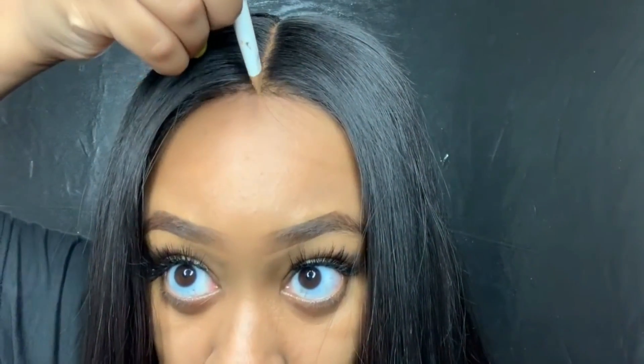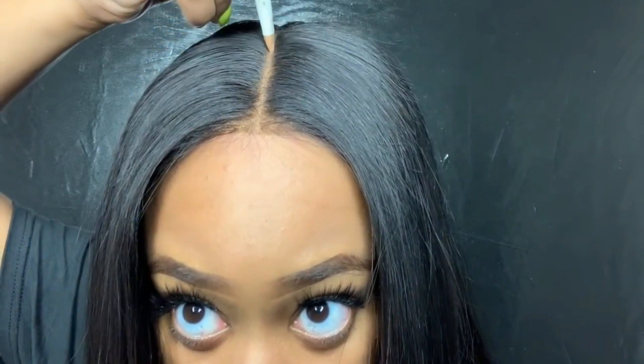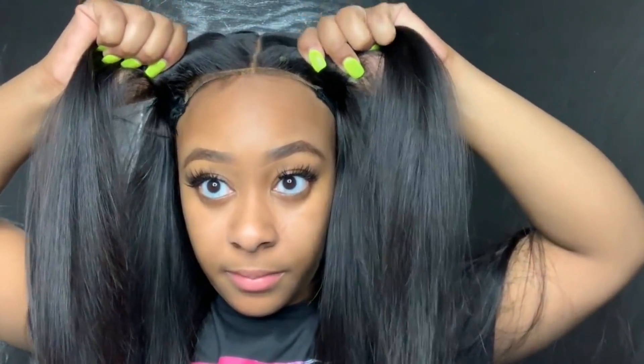So guys, this is how my lace looks. Normally I would use a concealer to put down my part, but since I previously wore this wig I don't really need to add any. But basically you would just dab the concealer and go through the part like so, following the whole part. My hair is literally blending already and it's glueless — glueless, and the lace just disappears like that.